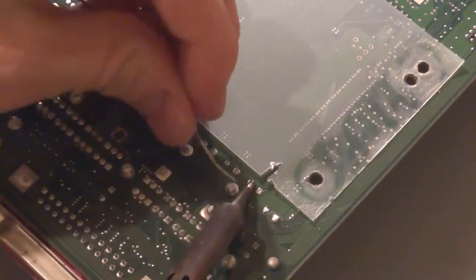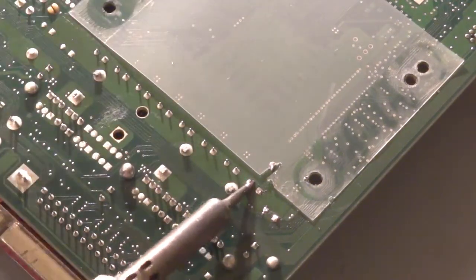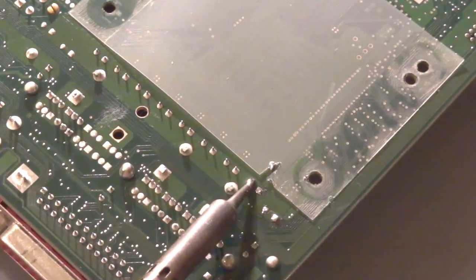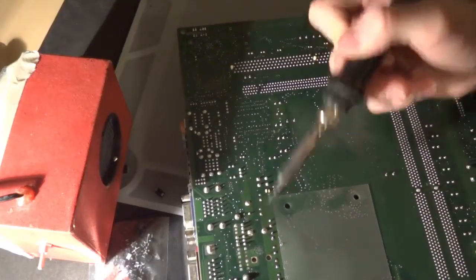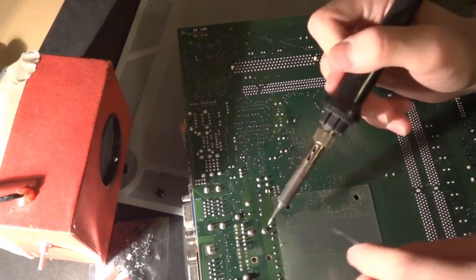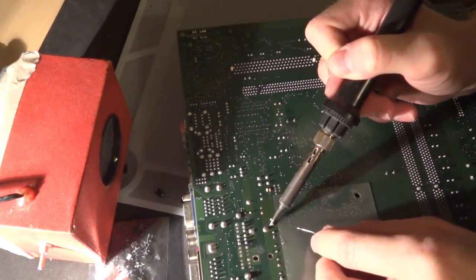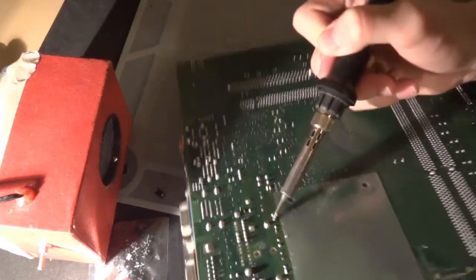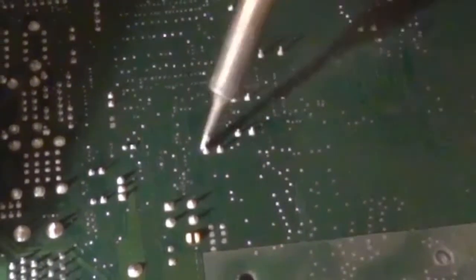Eventually I figured out that if I added fresh solder onto the existing solder, it would combine with the old solder and loosen everything up enough to pull out the leads. It made things a lot easier. I'm sure there's a name for this technique — maybe it works because of the flux present in the new solder — but whatever the reason, it's much easier to remove the leads this way.